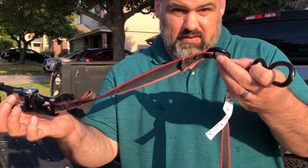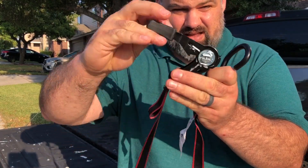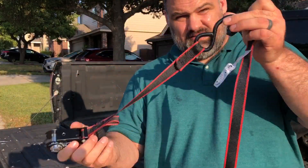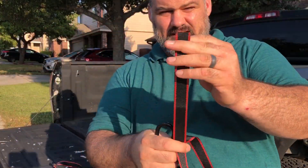So with the ratchet strap, you have this strap right here that actually has the ratchet. Feels like that. Gonna have a hook right here. You're gonna have another long piece — this is your long one. It's gonna go around whatever you're strapping down.